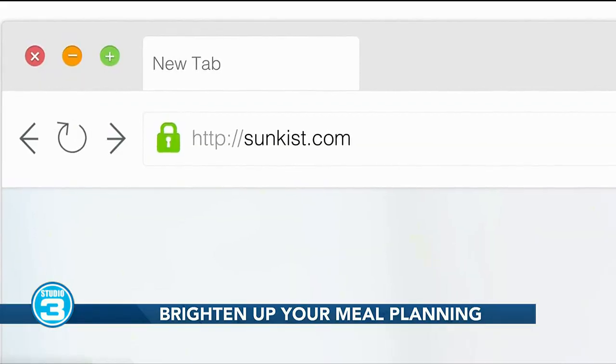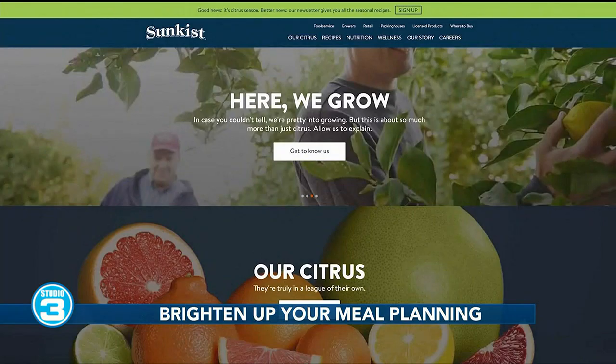Where can we go to find some of the recipes you talked about, or learn more about the different types of citrus? You can head on over to Sunkist.com. Brandy, thanks so much for sharing this with us and getting us all ready for spring.